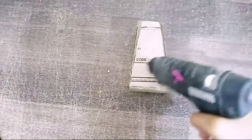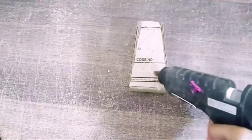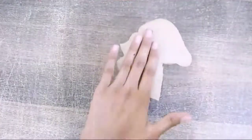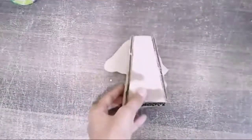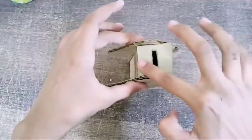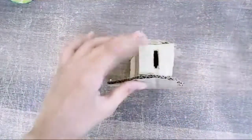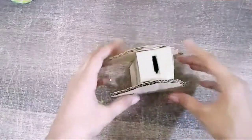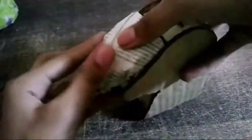Now, as you guys can see, I have cut out this unicorn template and I'm just pasting it on the right top of my cardboard piece. Paste both unicorn templates on both sides of your cardboard piece like that. Make sure to press it really firmly so it gets attached. Now I'm going to attach one more cardboard piece on its top part.